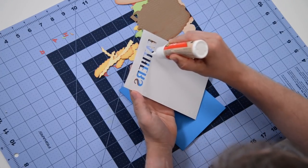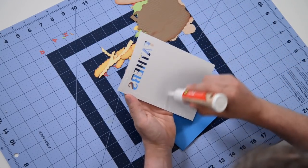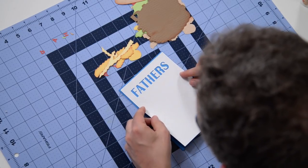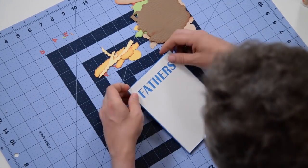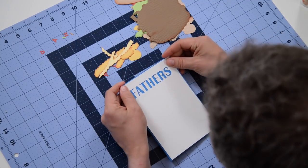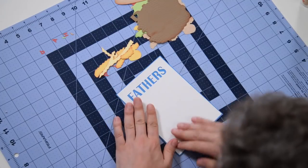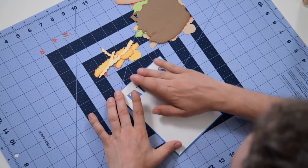There is a specific order that you want to do this in, so just follow along here and make sure you get it right the first time. Pop this right on the front — try to make sure you get a nice even border all the way around, nice and even and level. There are a series of markers all over the front of this to help you make sure you get everything nicely aligned.